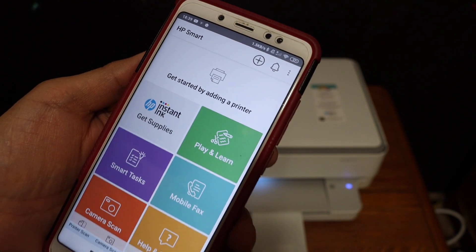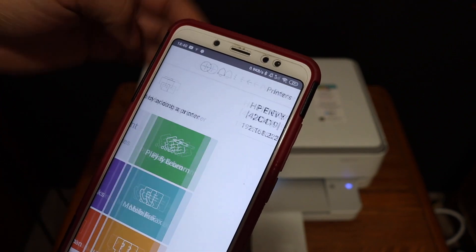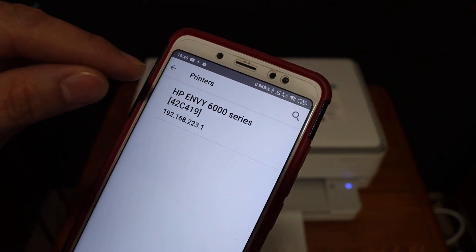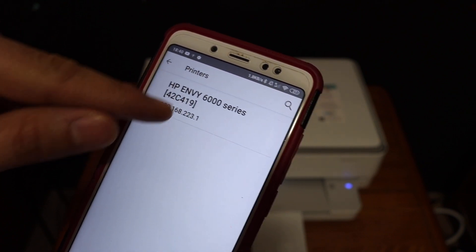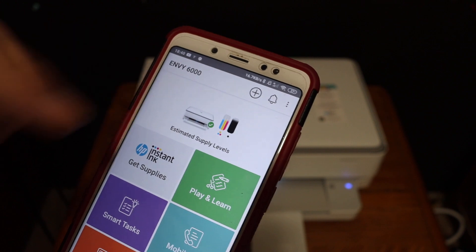In the HP Smart app, we need to add the printer. Click on the plus button at the top. On the next screen, you will see 'HP NY6000 series' — click on that and it will instantly add the printer.